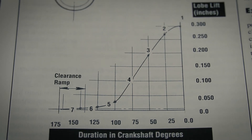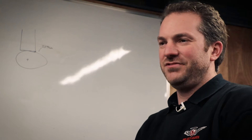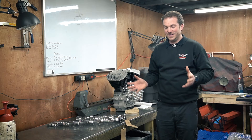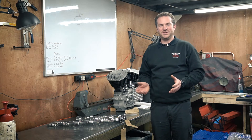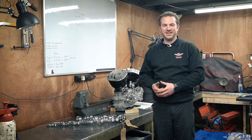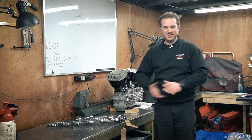So a good way to measure this might be on a fully assembled engine with the tappet clearances already in it. You might think that the more duration the better, and certainly for a race application that's pretty true. You want as much duration as possible. The longer the inlet valve is open, the more air-fuel mixture you're getting into the engine. The longer the exhaust valve is open, the more exhaust gases you're getting out.